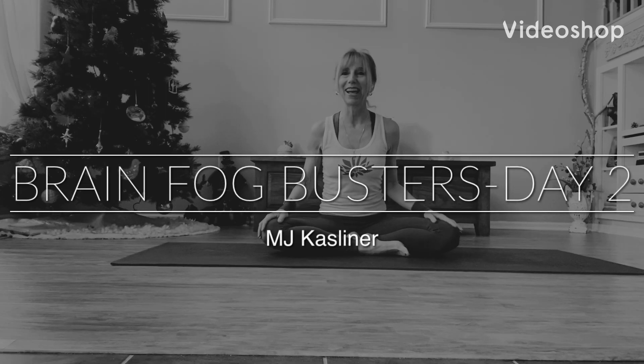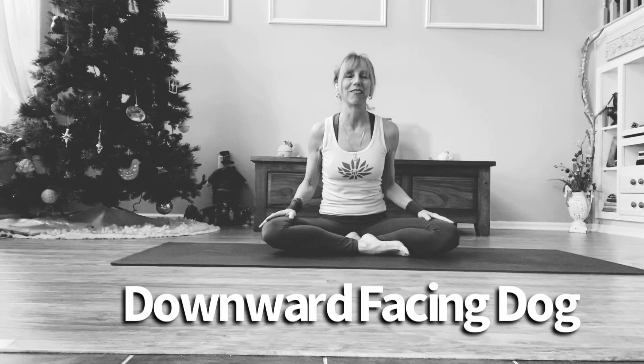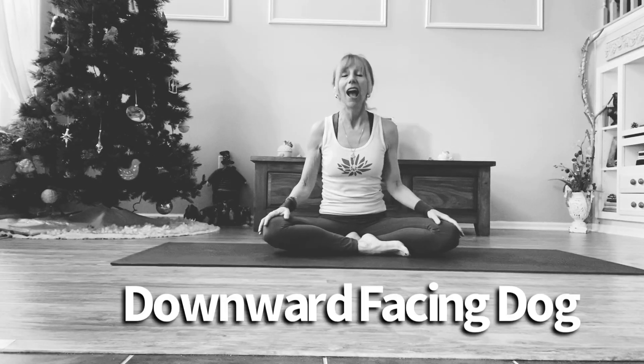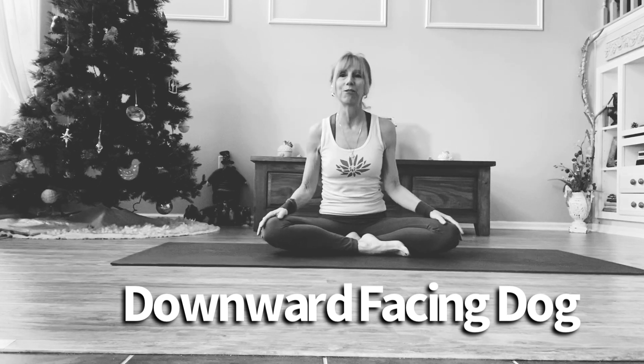Hey everyone, it's MJ and welcome back to day two of Brain Fog Busters. Today's pose is Downward Facing Dog, Adho Mukha Svanasana. This is a fantastic pose to awaken every part of your body.